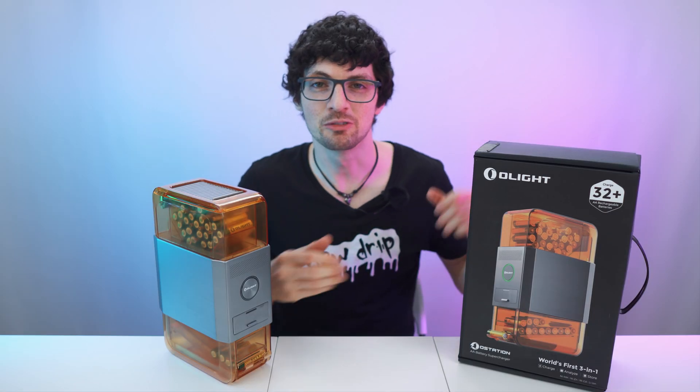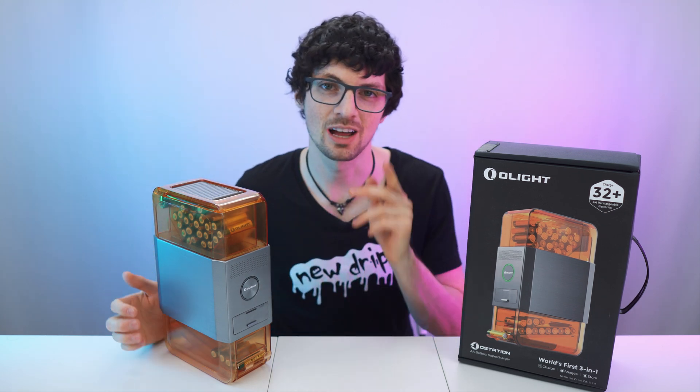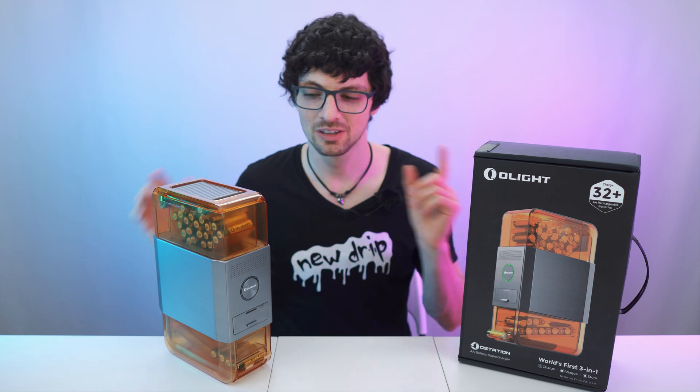New drip — I got the new drip from Olight: the O-Station automatic battery charger. By the way, if you're interested already, check out the product links in the description — I will list and link the best deals for you. And now let's check it out.